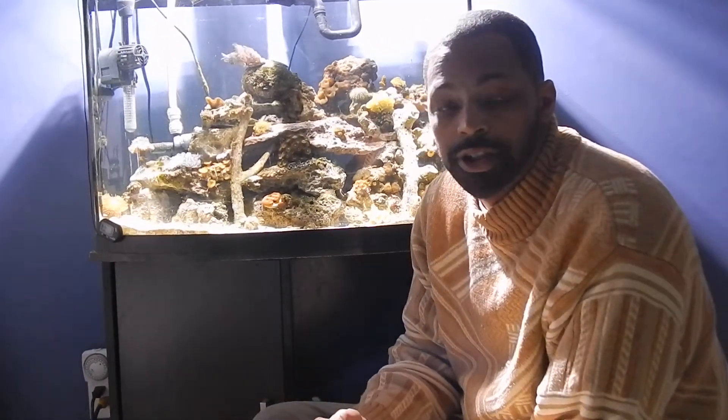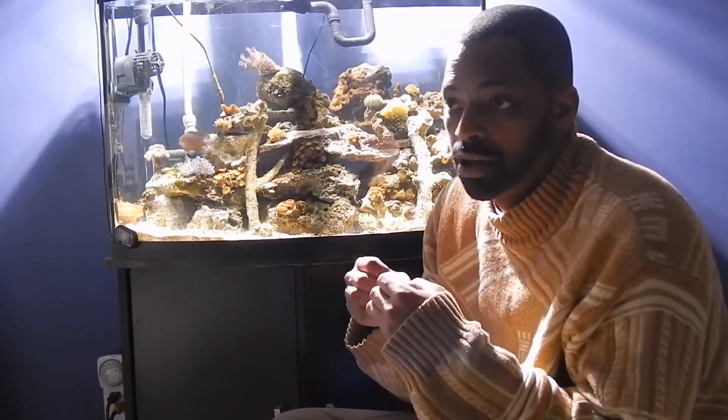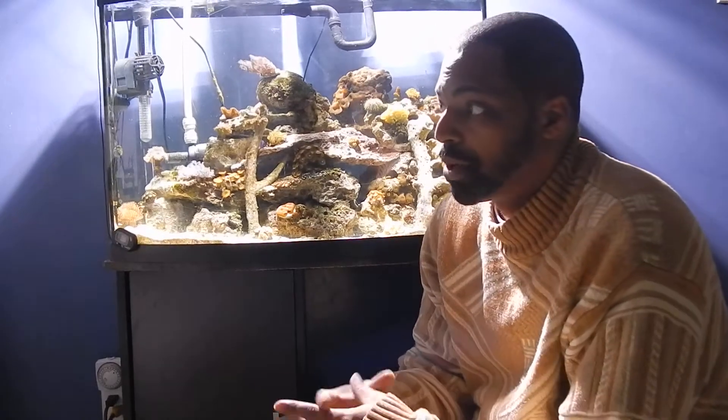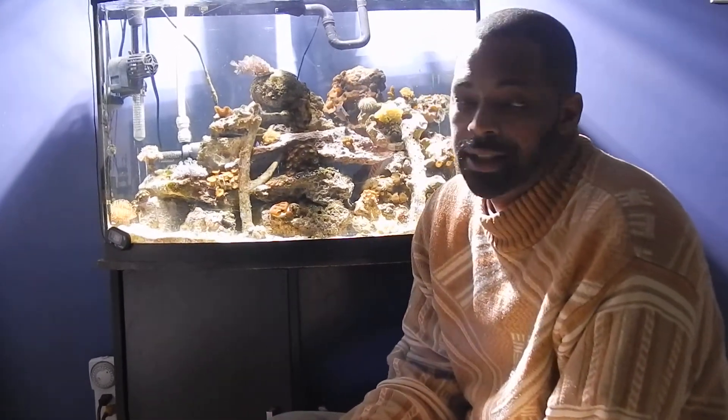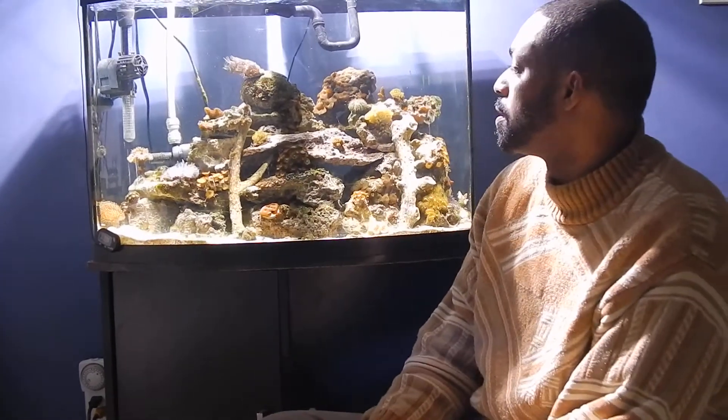Coral growth is going to be a slow process. They say there are things you can add and things you can do to make your growth just burst, but the reality is it's all about patience, guys. 10 months in and my aquarium is looking super awesome.